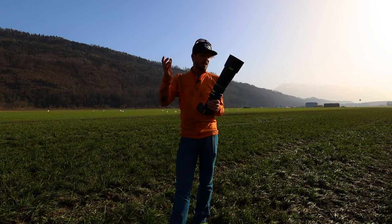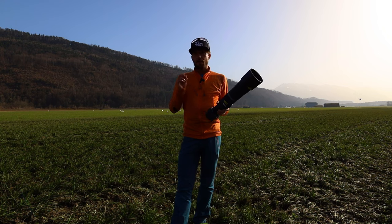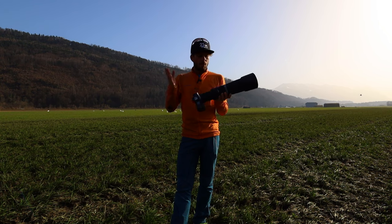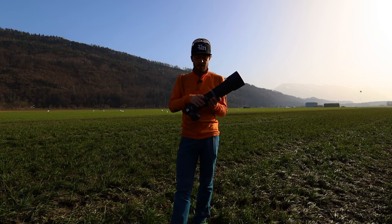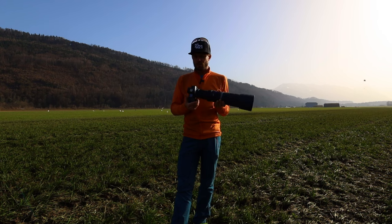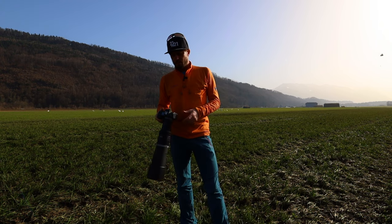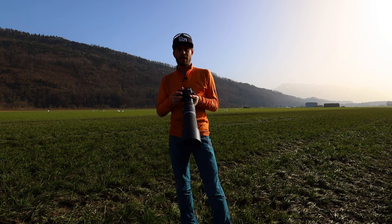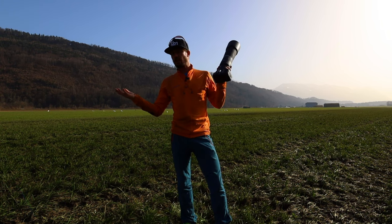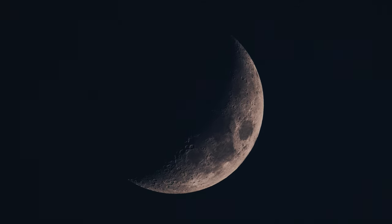For budget-conscious buyers, it's a really cool lens and I can totally recommend it. But there are some things you should know. You should definitely have a camera with in-body image stabilization — IBIS — meaning an R5 or an R6, because then you can really shoot a lot handheld. For example, I shot the moon out of my window handheld, and it came out tack sharp. It's perfect.